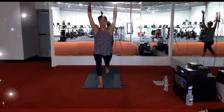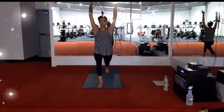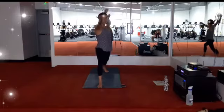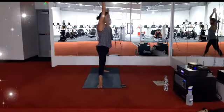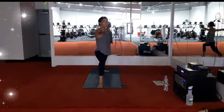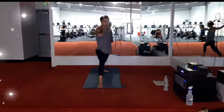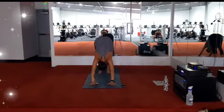Inhale, extend the arms up. Deep breath in, deep breath out. Stay for the inhale. Exhale, left foot turns down — warrior two. Breath in, breath out. Inhale, straighten your right leg, reach the arms above head. Exhale, warrior two. Inhale, reach. Exhale, warrior two. One more time: reach up. Exhale, warrior two. Stay for the breath. Exhale, plant the hands, step back to downward dog. Big breath in, big breath out.